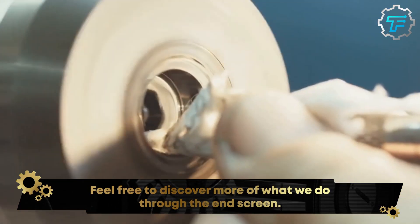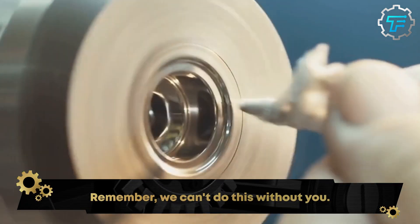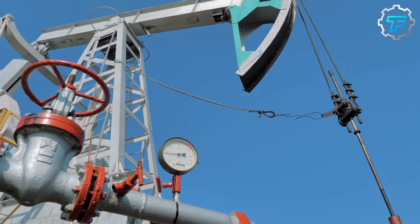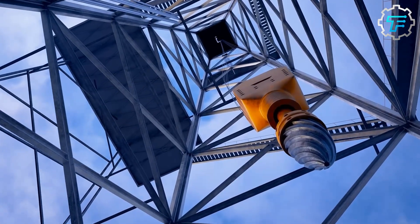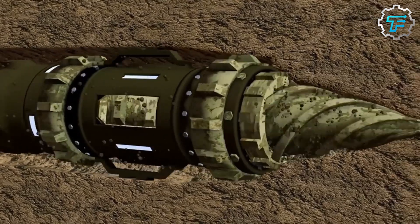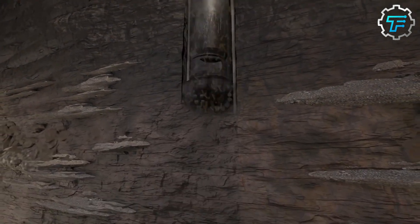The drill bit is a crucial component of the drilling rig and is made from tough, durable materials such as tungsten carbide or diamond-reinforced steel. These materials are able to withstand the extreme temperatures and pressures found deep underground, as well as the abrasive nature of the rock being drilled. The drill bit is attached to the end of the drill string, which is a long column of pipes that provides the torque and rotational force needed to turn the drill bit.